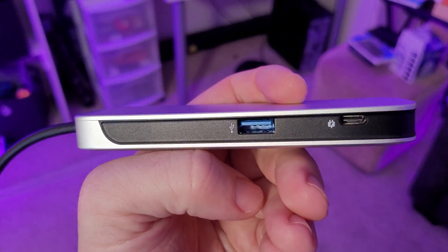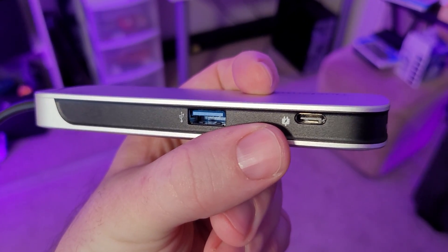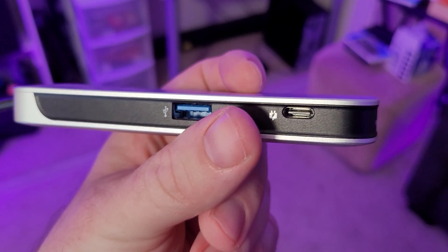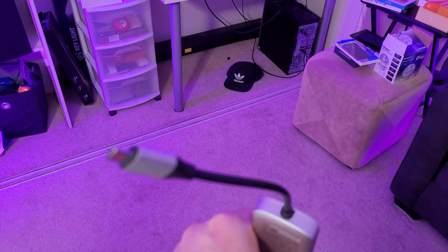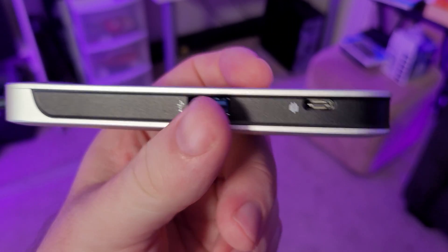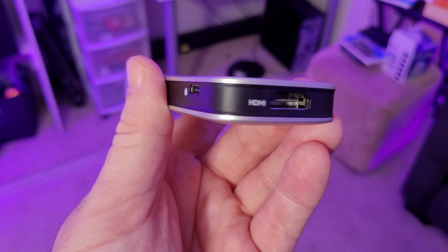On the other side you get another full-size USB port, and then on the right you get a USB-C port — but this one is for pass-through charging, so you can power up the device the Nucleum is plugged into, whether that's your phone, your tablet, your laptop, or any other device.